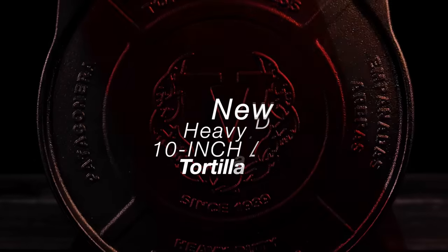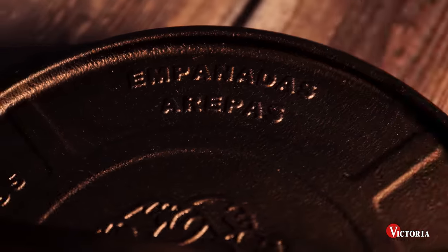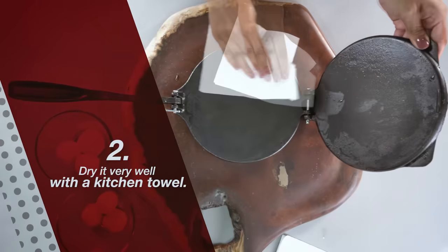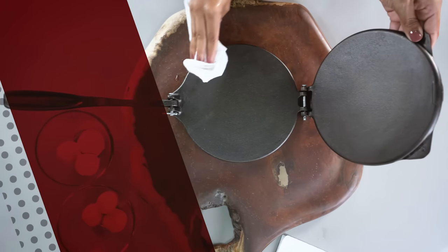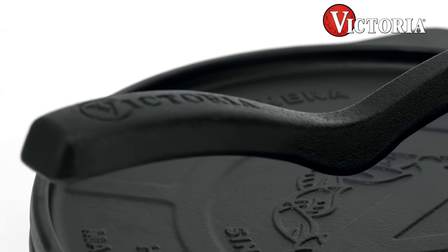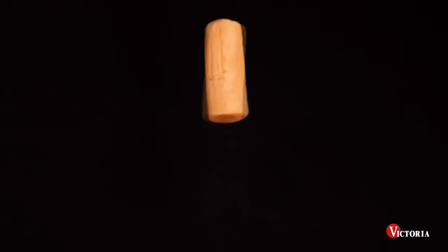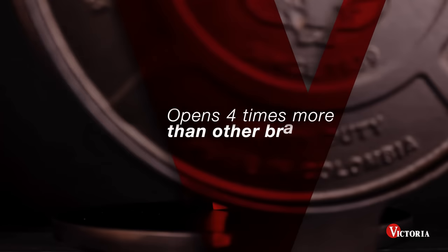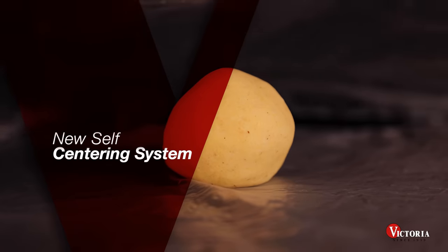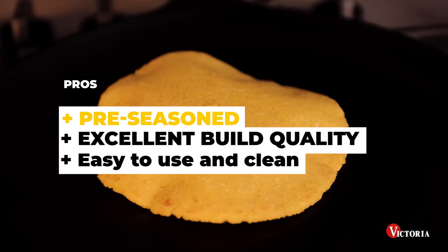One thing to note is that this press is on the heavy side, so it may not be the best choice for those who have limited mobility or strength. However, the weight is a testament to the quality of the materials and the durability of the product. Cleaning this press is a breeze thanks to the seasoned iron, which prevents food from sticking — simply wipe it down with a cloth and store it away. The Victoria 10-Inch Commercial Grade Cast Iron Tortilla Press is also available in both 10-inch and 8-inch models. The pros are that it is pre-seasoned, it has excellent build quality, and it is easy to use and clean.